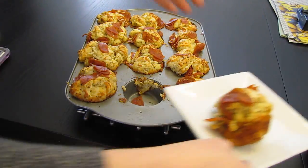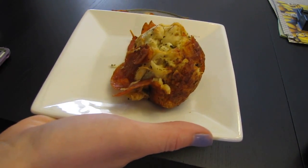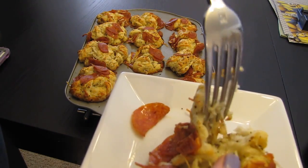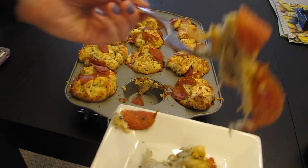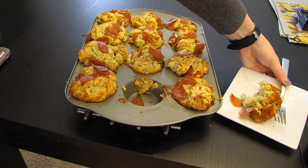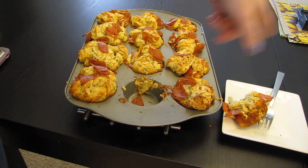So let's try it and see what it tastes like. It tastes like a breadstick actually. Mmm, real good. Mmm. It's good.